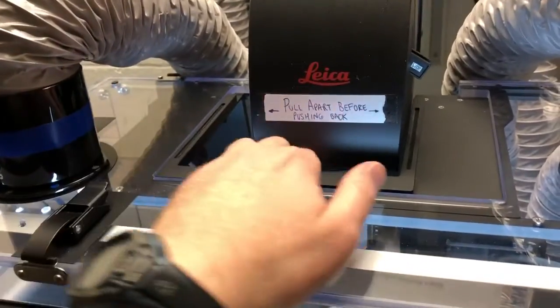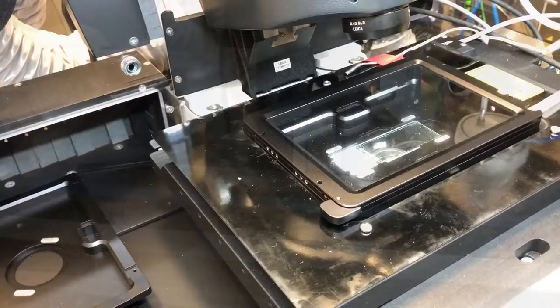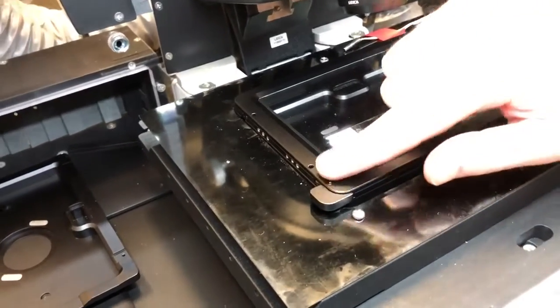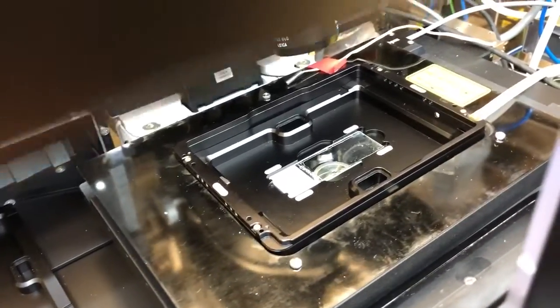We need to open these two panels and push this back so we have a little bit more room. Then we are going to remove this lid — there's a tab that can help you here to remove this lid.